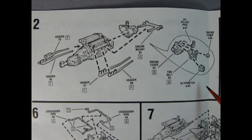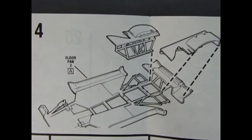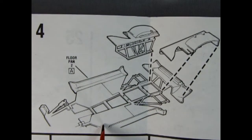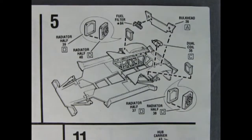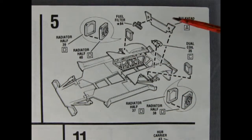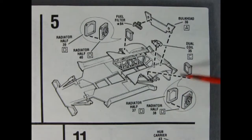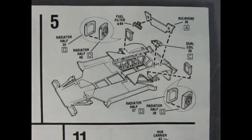I noticed Trevor's missing his chrome pieces so you've got stuff like the alternator that's chrome, but there isn't too much chrome in this kit so maybe we can use some from the parts box. Image three shows our wheel wells and the front suspension members. Panel four shows those components mounting up onto the floor pan. Panel five we get our two-piece radiator gluing together and then that will drop in back here because this is a rear engine car. Then we've got our bulkhead fuel filter, dual coils, and another radiator over here - so twin radiators, one on each side.